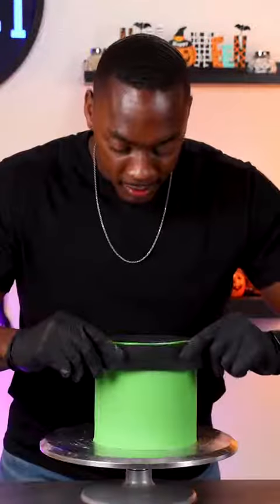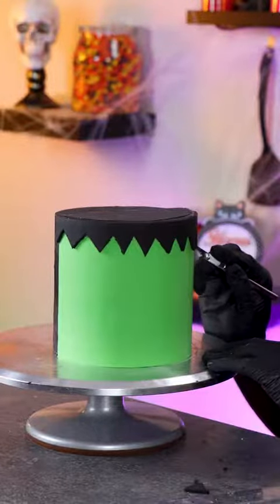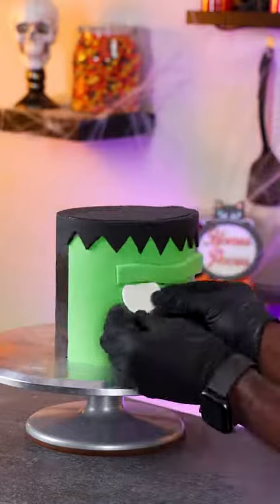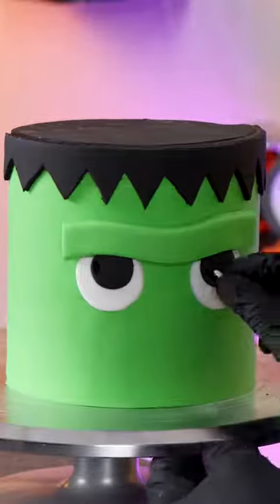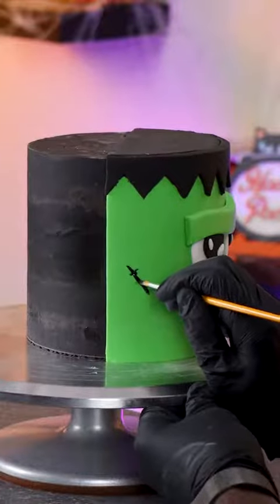I'm using green fondant for the monster's face, and then using black fondant for the hair, cutting it into sharp points. For the face, I'm adding the eyebrow first, and then working on the eyes. I want this to look like a cartoon, so I'm making the eyes pretty big and adding the white specks in the pupils. And for the smile, I'm making it a smirk to give it personality.